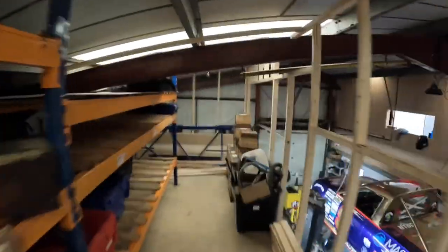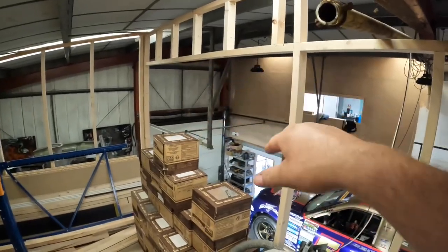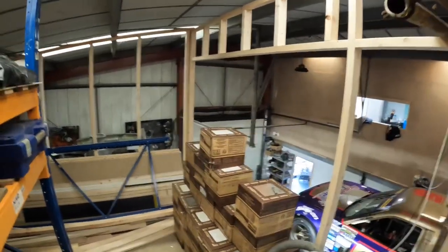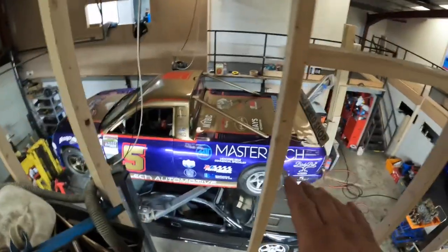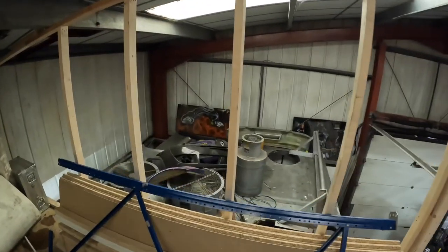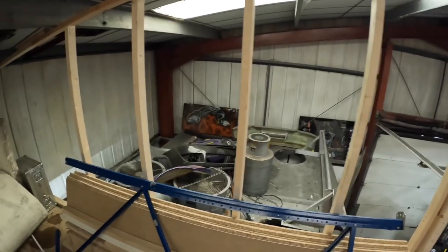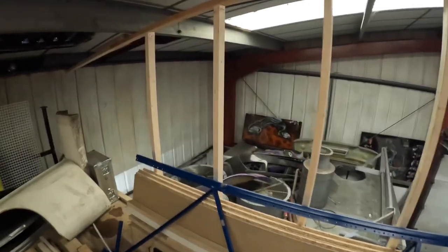Once we've had a move around of everything, this is going to be a double door here so we can get the forklift in with the wheels and tyres. The ramp where my race car is is going to be moved to where the dyno is. The dyno and a rolling road we've just bought are going to be outside — we're going to build a purpose-built thing for out there.